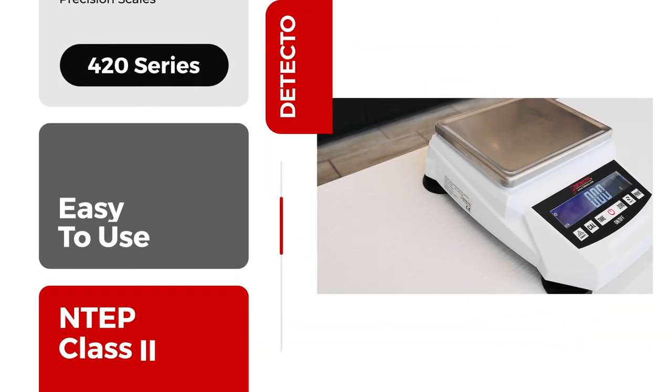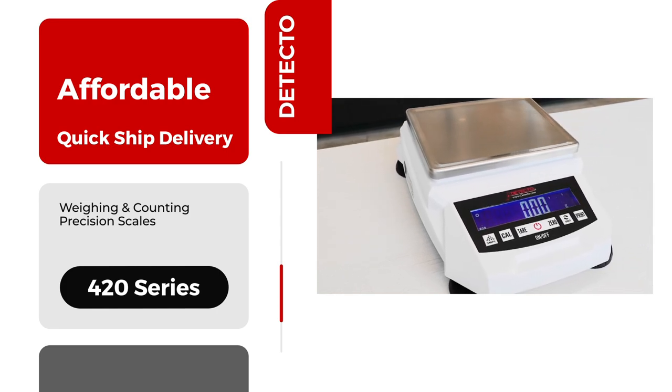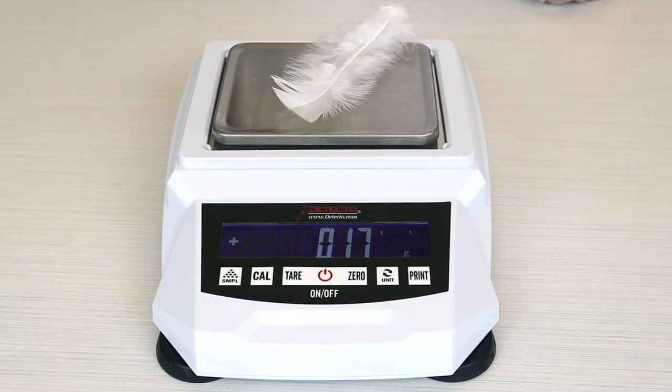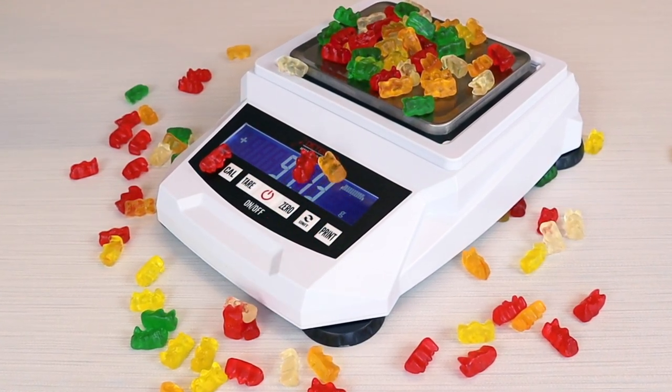The 420 series are the highest precision scales in Detecto's product portfolio, with increments as fine as 10 milligrams. The 420 series are so precise they can register and immediately display the weight of a falling feather. They are economical, compact, precision-balanced scales that can be used for a wide range of minutely accurate weighing purposes.